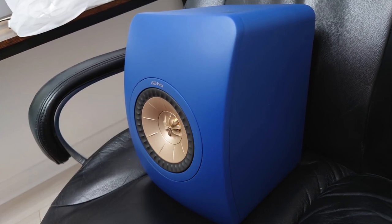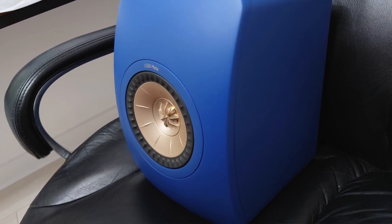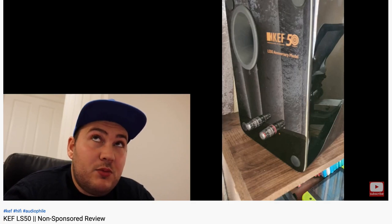I have them right here. I wanted to review these because back in October or November 2020 I reviewed the outgoing LS50 originals, which I wanted to hear for a very long time and never really got the opportunity to do properly until I started this channel. I wasn't very happy with the LS50 originals, and that was for a variety of reasons. Have a look back at that video — it was one of my first videos and you'll see why I did not like them.